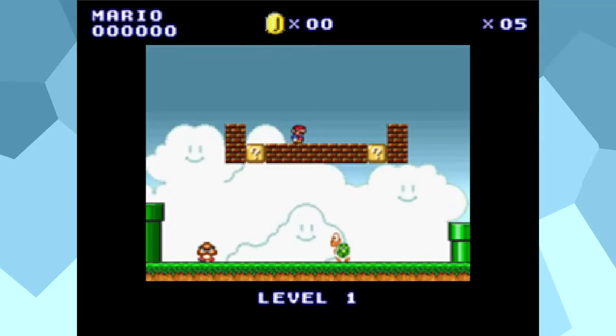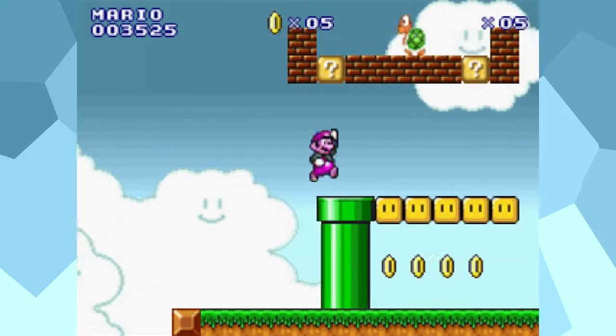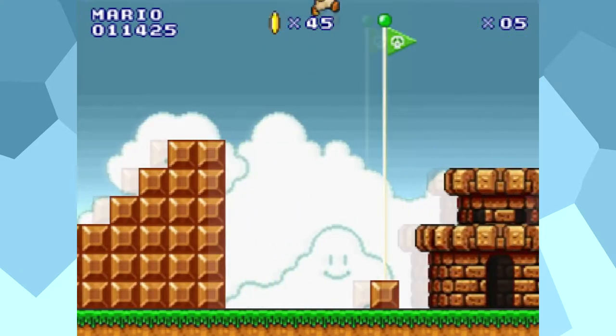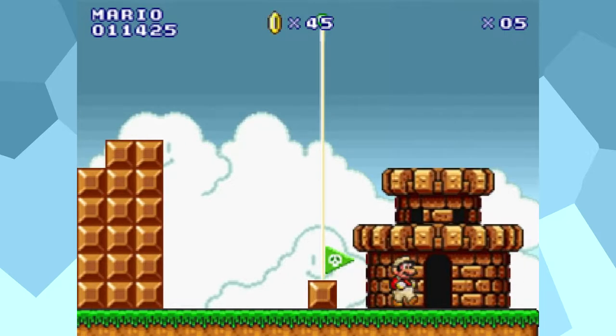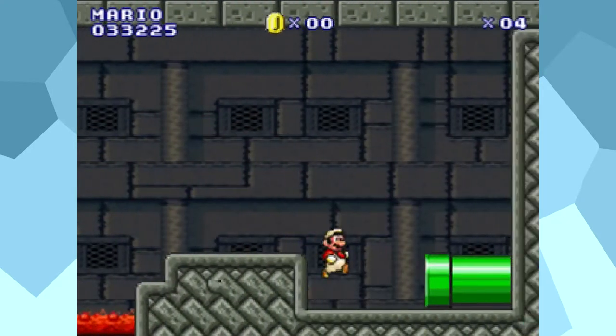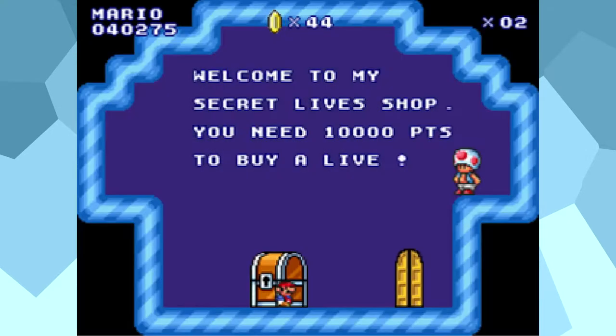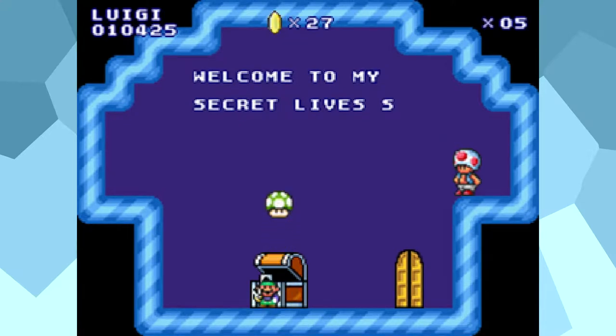You start with 5 lives, and if you get a game over, it's back to the start. No continues, no saves. Not helping with this is the fact that there are no 1-up mushrooms, and reaching the top of the flagpole doesn't do anything either. There are only two ways to get an extra life: collect 100 coins, or the secret shop. This opens after you beat the first castle. Here you can exchange 10,000 points for an extra life. Points actually do something in this game, something that can't be said for the official games.